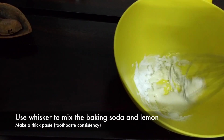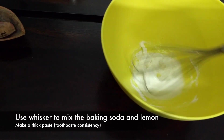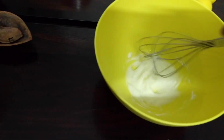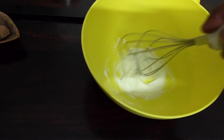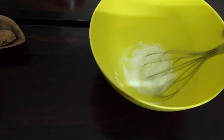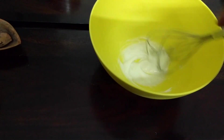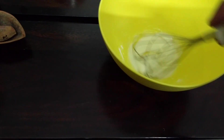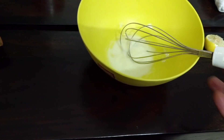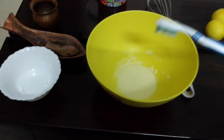After putting the lemon on the baking soda, whisk it to mix all the contents together and turn it into a paste. The consistency should be similar to toothpaste. As you can see, it takes about half a lemon to turn two tablespoons of baking soda into that thick paste.